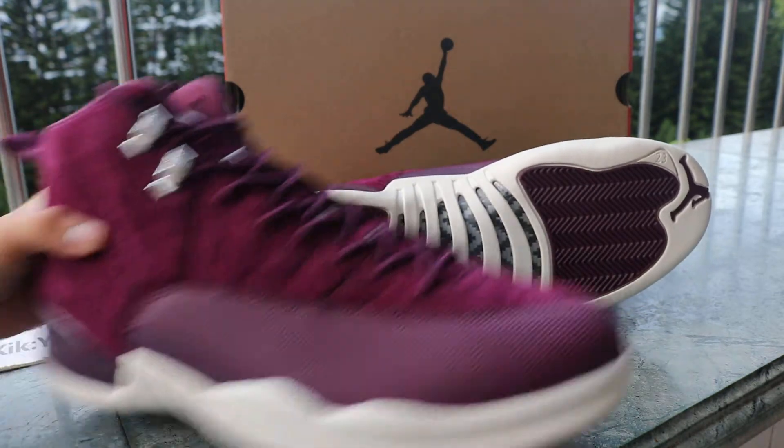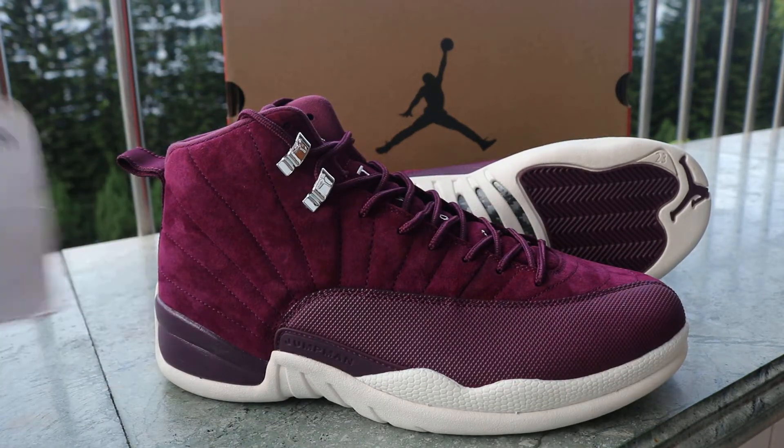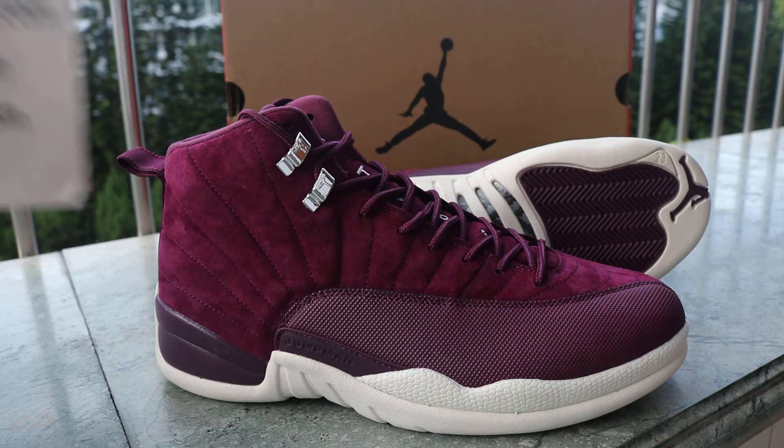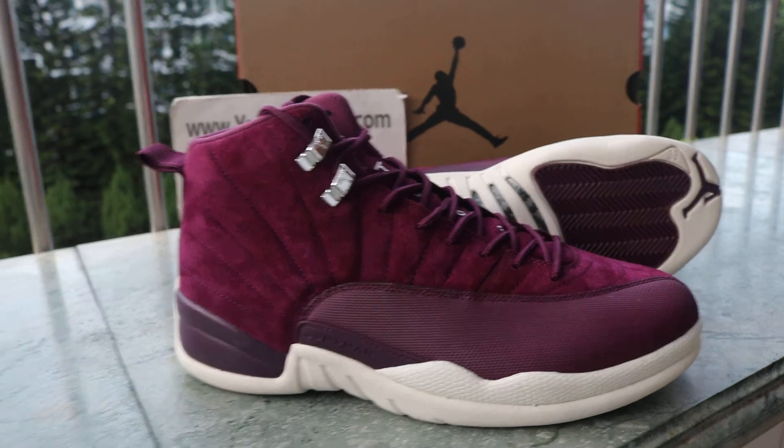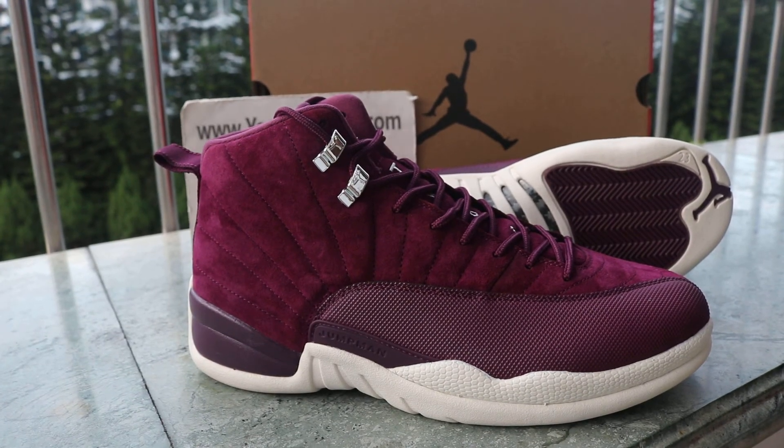The shoes are really nice. If you like this purple colorway, welcome to order. Stay updated for more new shoes — see you in the next video, bye!